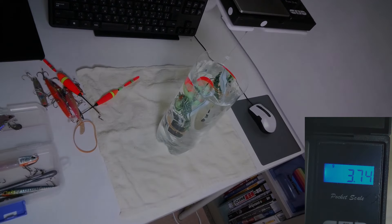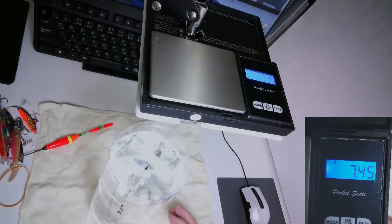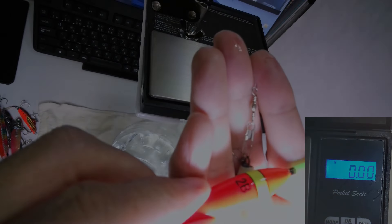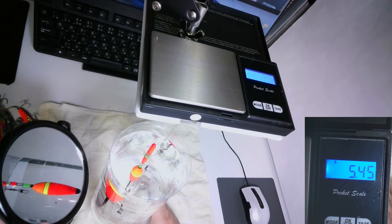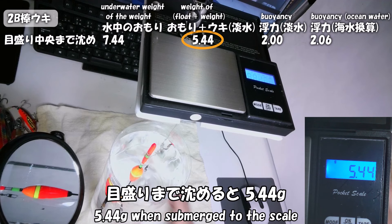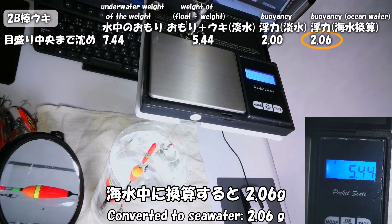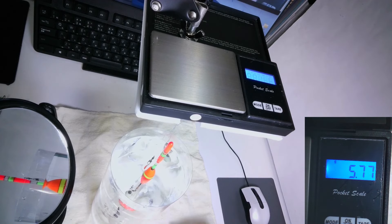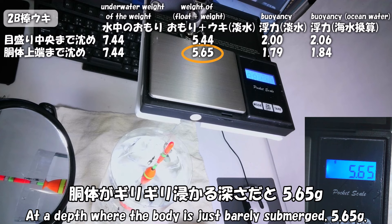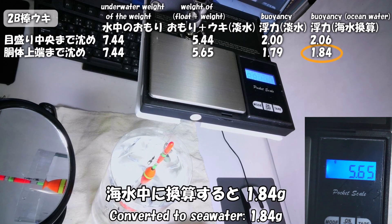すると海水中での重量は1.59gとなります。2Bの浮きの浮力はギリギリでこれより大きいはずです。確かめてみましょう。まず2号のナス型重りの水中重量を測ります。7.44g。この重りで2Bの浮きを沈めます。目盛りまで沈めると5.44g。引き算して浮力は2.00g、海水中に換算すると2.06g。胴体がギリギリ浸かる深さだと5.65g。引き算して浮力は1.79g、海水中に換算すると1.84g。